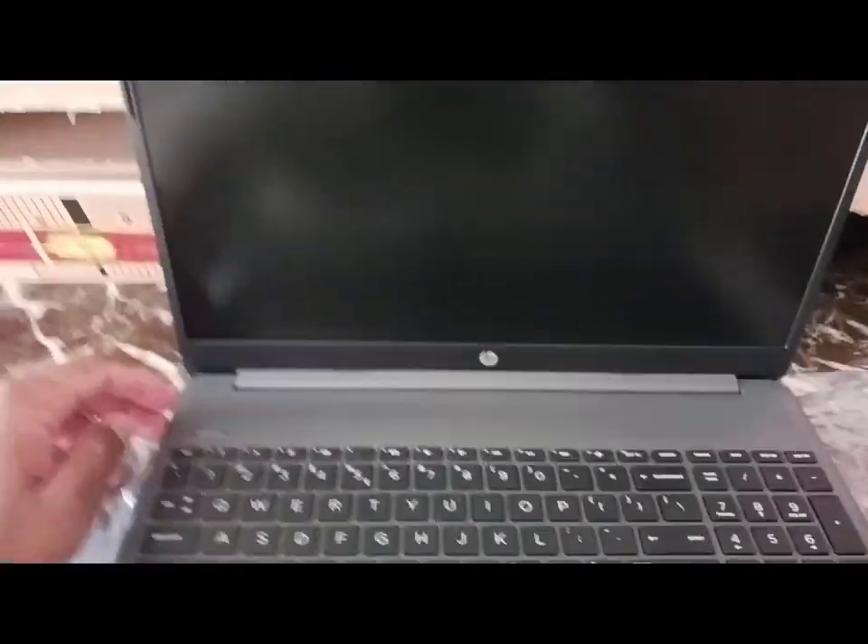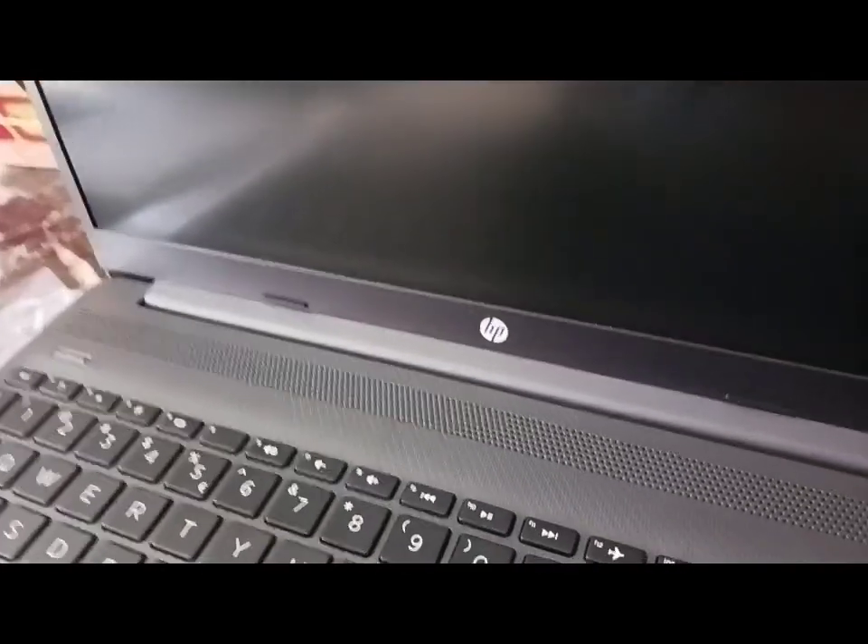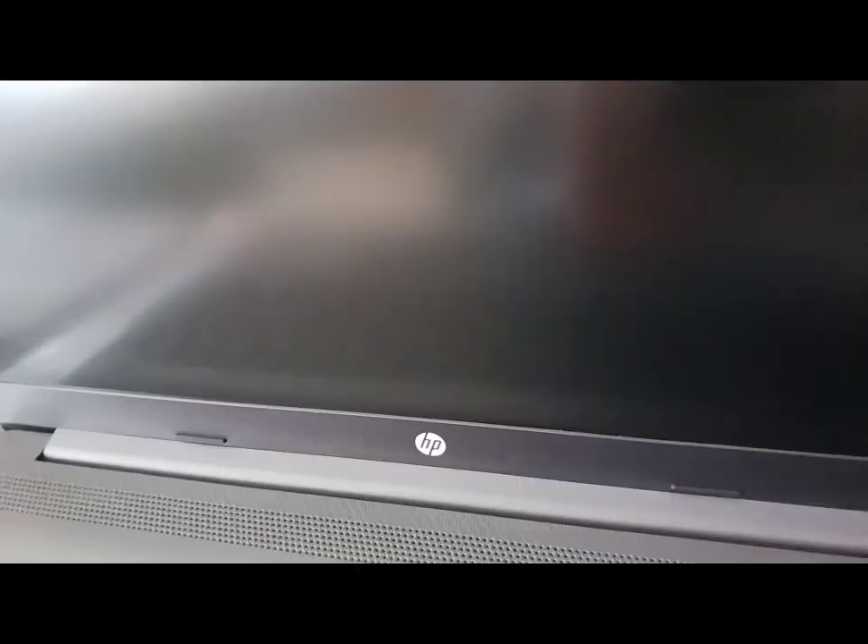So this is how the laptop looks — 15 inch. And there you have your camera. I forgot the resolution for this camera, but all the information that I do miss or forget to say, I'll put in the description. Let's take a look on the sides — what do we have packed on the sides?